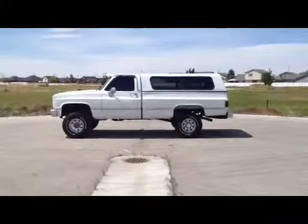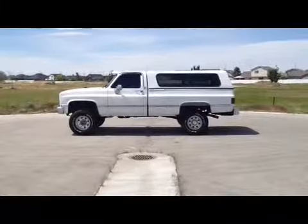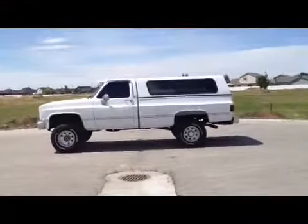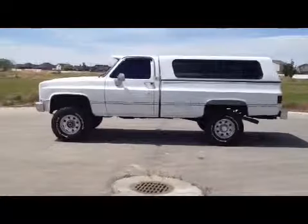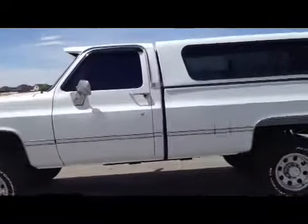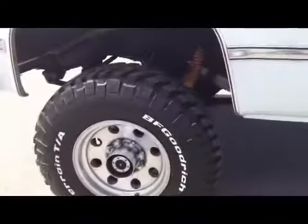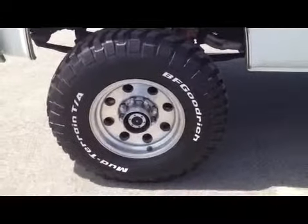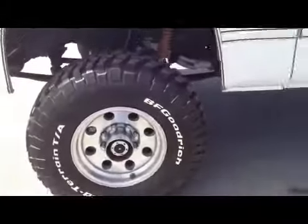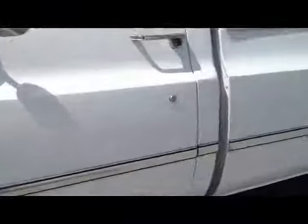Thanks for joining me. I'm going to give you guys a walk-around video on this 1987 Chevy three-quarter ton four-wheel drive. It's a straight truck, rust free, always was here on the west coast. It's got newer wheels and tires — they're BFGs and the tread is pretty good, I'd say about eighty percent. The tires are good and it's got a matching spare in the back.